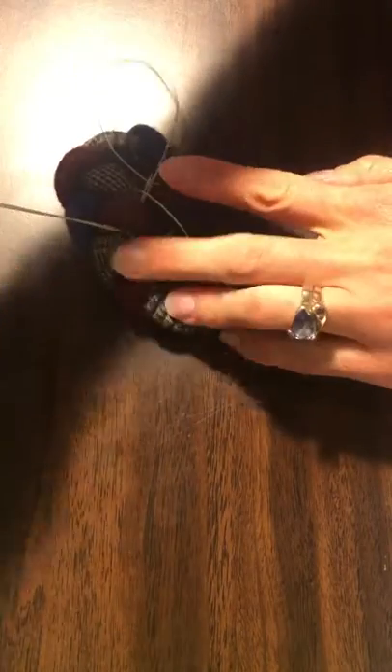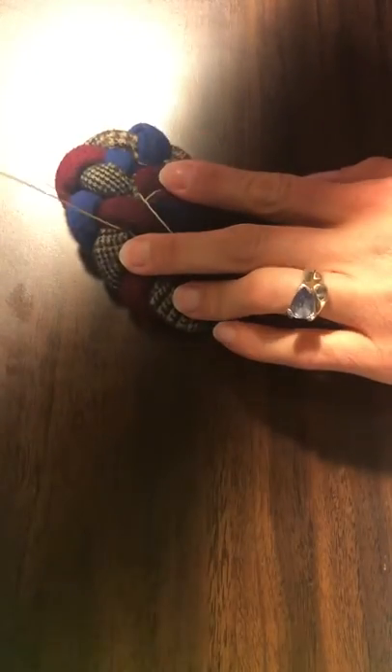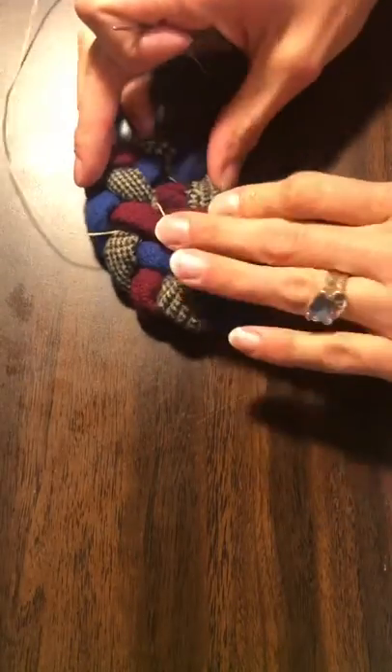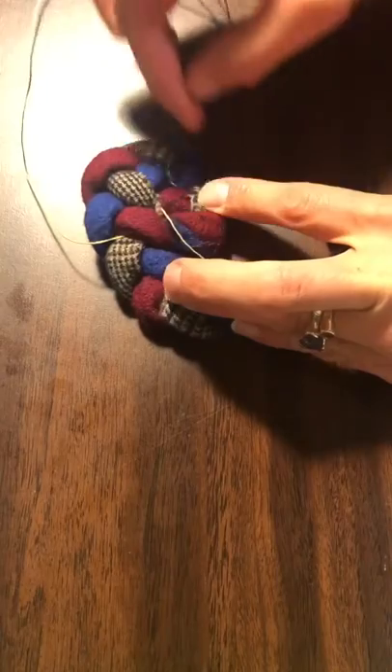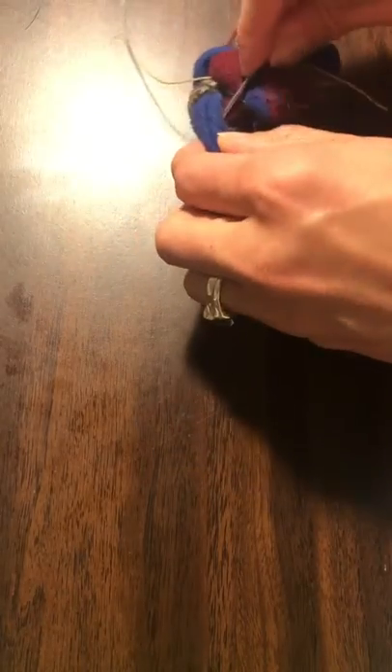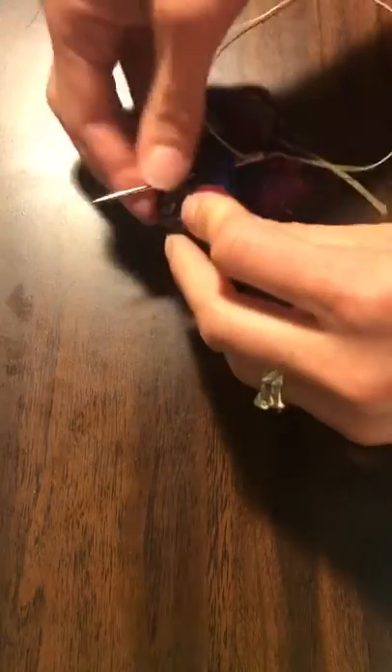If you watched the tutorial on how to start an oval rug, this is basically it. You go under two and then under one on the other side — that's basically what we're going to do, just for this first section. Then the majority of it is just continuing on with lacing as you will for the rest of your rug.